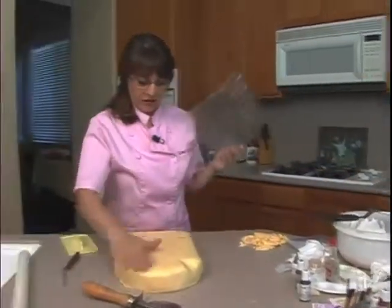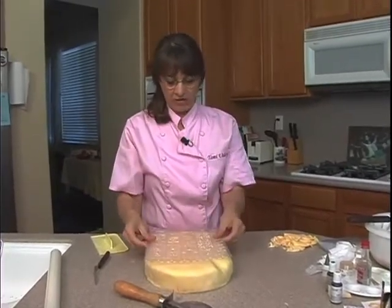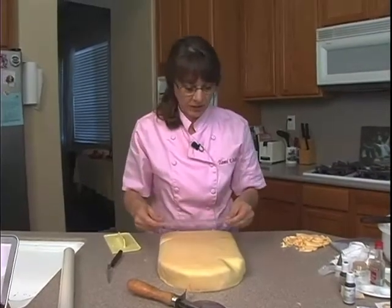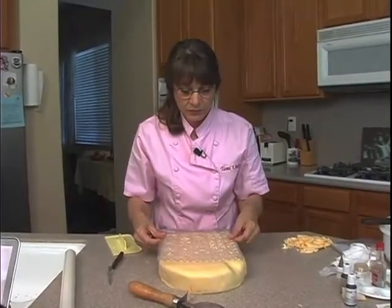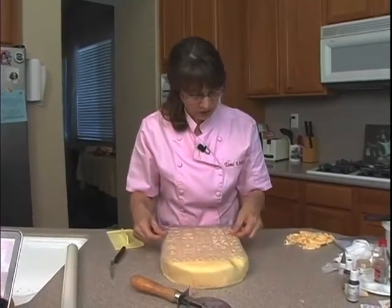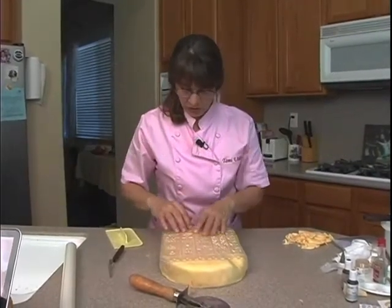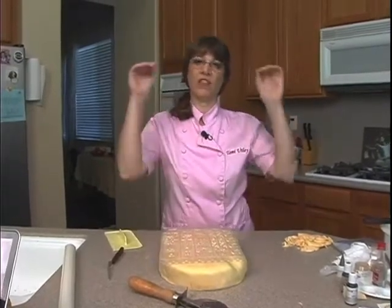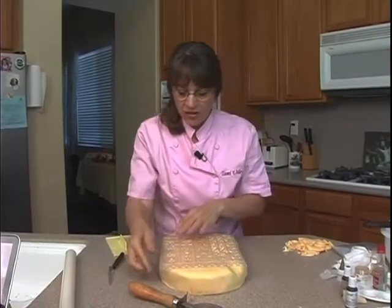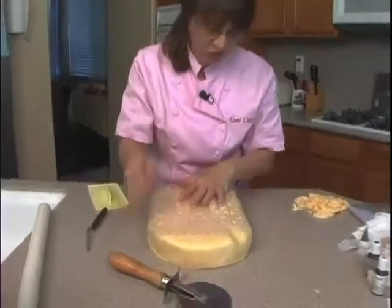While the fondant is soft, I'm going to take my mat, which just happens to be the same size as my cake — though it doesn't have to be, because you can always repeat it if you've got a bigger cake. I'm going to go ahead and put this on and decide if I want that or that orientation, then place it just like so. The hieroglyphics need to be chipped into the stone, not raised up, so I make sure my mat pushes into my fondant rather than the fondant squishing up.